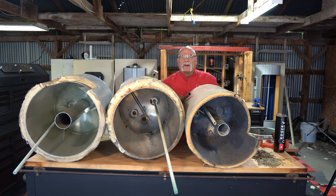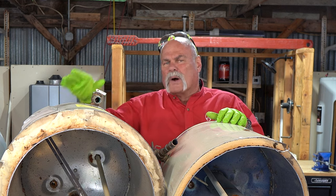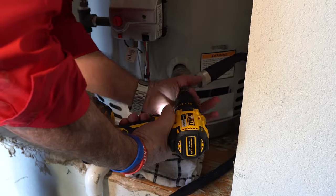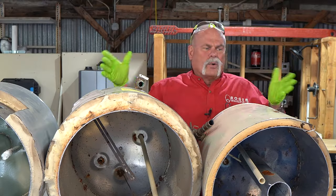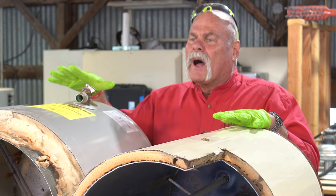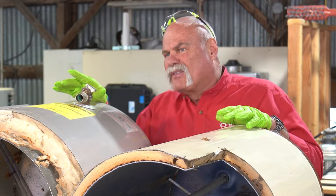Do me a favor: take care of your water heaters. From the time you install a water heater, you should flush it once a year, every year. We've got videos that show you how to do it as a homeowner, or call a plumber and let them come out and do it. Also, to be really smart, change your anode rod after the first year.